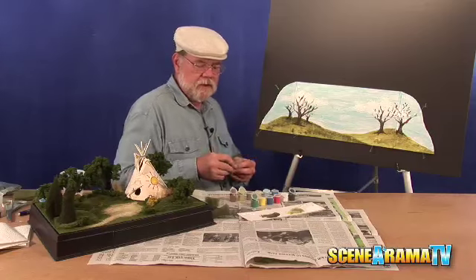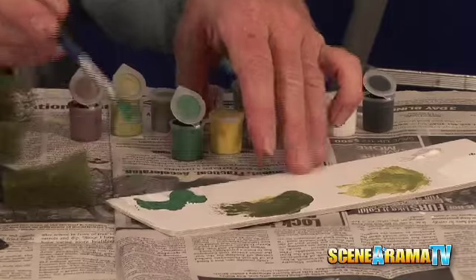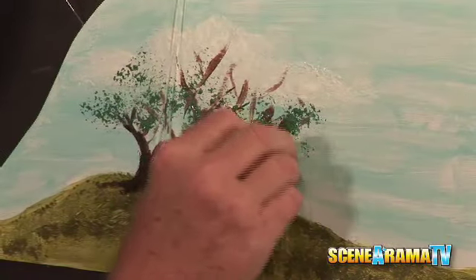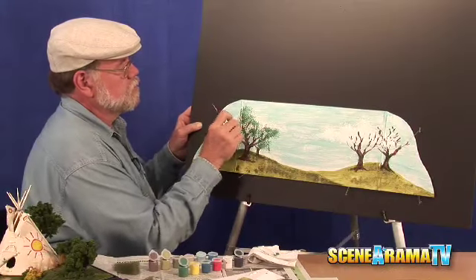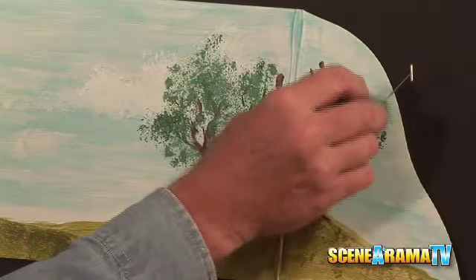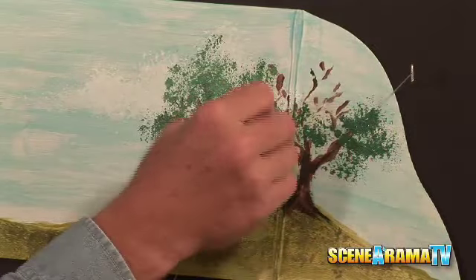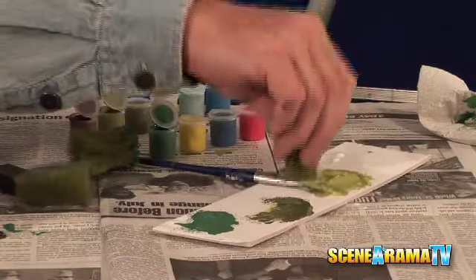The next thing we're going to do is put the leaves in, and we're going to go back to the poly fiber again because it really does a great job of this. It's really green, green, green because we have to contrast with the rest of what's out here already. Let's use a few other colors to accent it up a little bit.